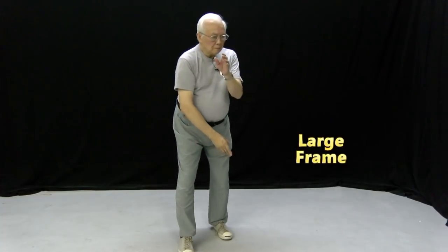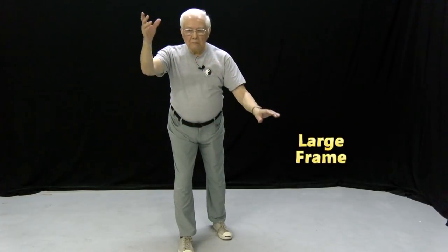The second example I want to show is the Parting of the Wild Horse. For large frame, it usually looks like this. Arm movement is concentrated in the shoulder joint.